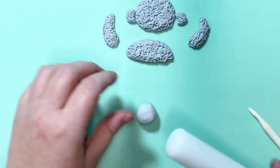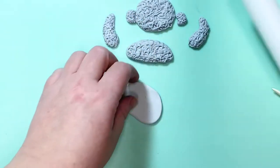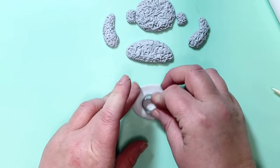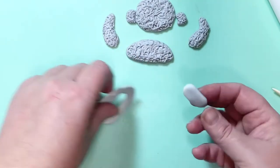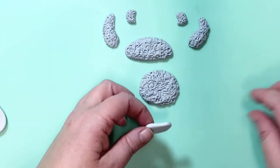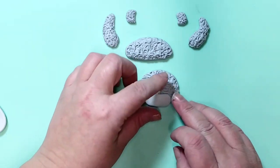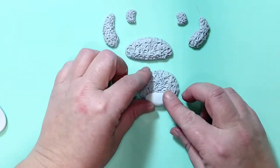Now roll out some paste to cut a snout. I've used a lighter gray here — whatever color teddy I'm making, I usually make the snout just a lighter color of the main color. You don't need to use plastic over this one, you can just keep it straight as it is. Place this on the bottom part of the bear's face. You can use a little bit of sugar glue, but this was quite tacky so it stuck nicely, and gently press down onto the face.